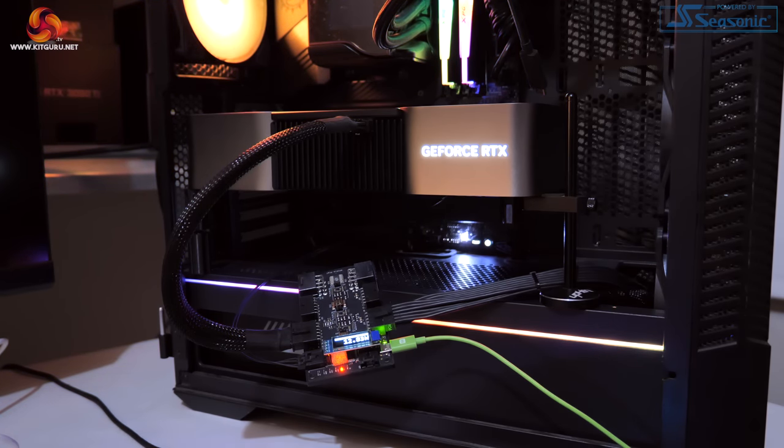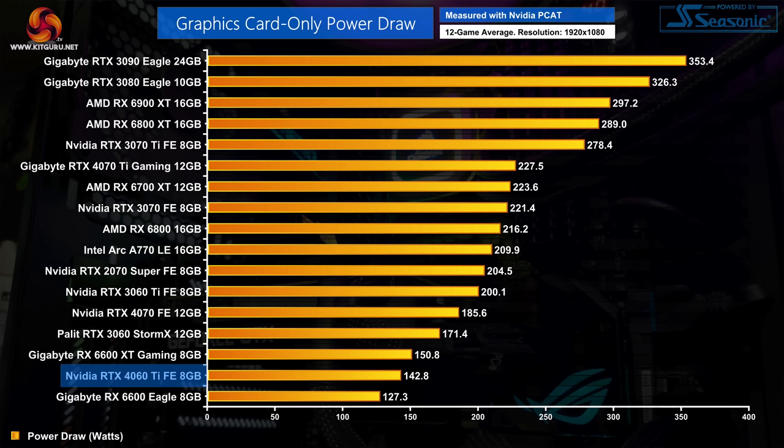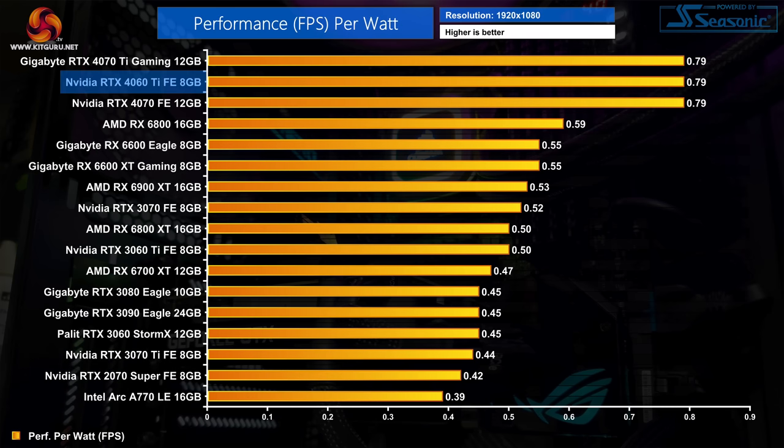For power draw, measured using Nvidia's PCAT tool. Nvidia rates the RTX 4060 Ti for a 160W TGP but also claims just 140W average gaming power draw. Over 12 games at 1080p, that figure is pretty accurate — our results show an average of 142.8 watts. Some games hit the 160W figure including Days Gone and A Plague Tale Requiem but most come in well below that. In terms of overall efficiency, it offers identical performance per watt to the 4070 and 4070 Ti, delivering 58% more performance per watt than the RTX 3060 Ti.